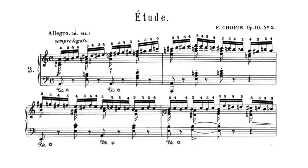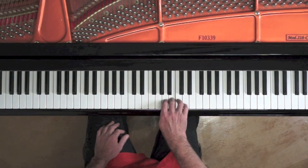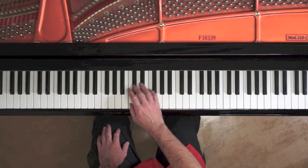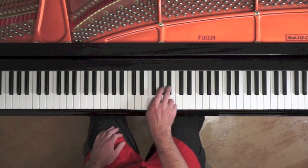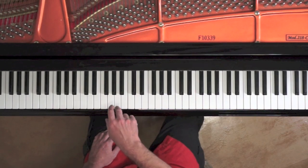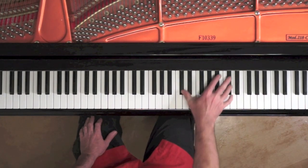When practising 10-2, we spend considerable time working on the chromatic scale alone. This is the chromatic scale with the familiar 1, 2 and 3 fingering. As a preparatory exercise, you can also add a right hand chromatic octave scale.